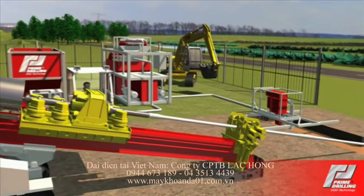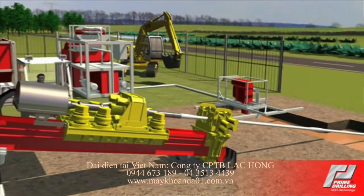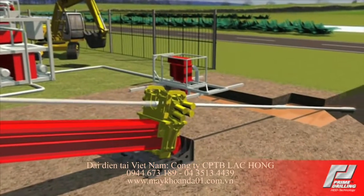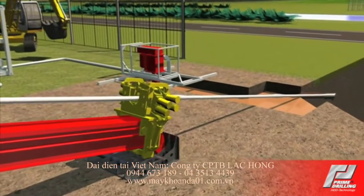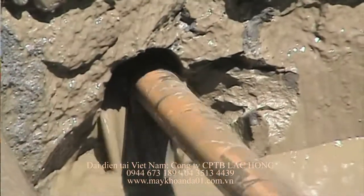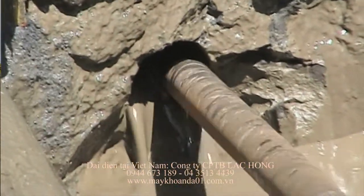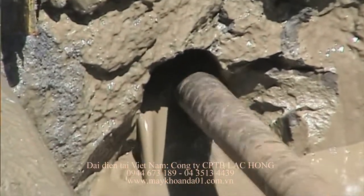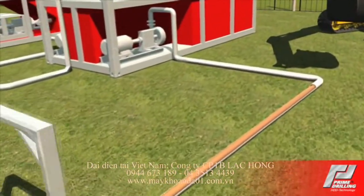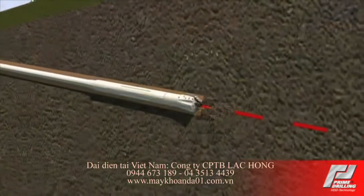During the pilot bore, a bentonite suspension is pumped through the nozzles of the drill head, where it then hydraulically removes the cuttings from the borehole. The steerable drill string, consisting of drill rods screwed together, is guided along the rated drill path with a drill head with a location system behind it. The bentonite suspends the cuttings and transfers it back along the annular space between the drill rods and the borehole to the surface at the entry point.